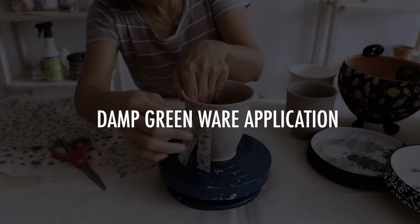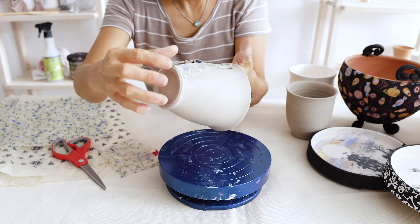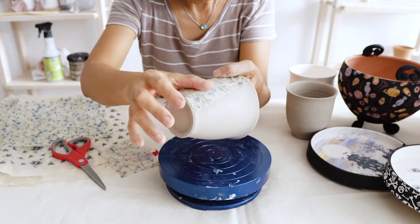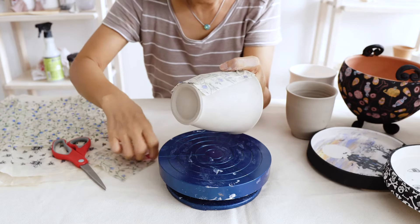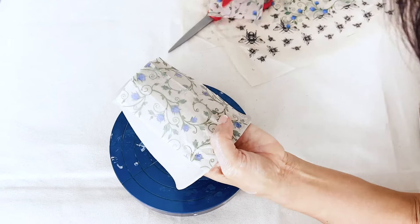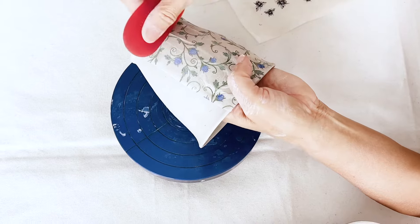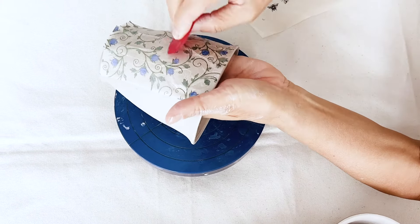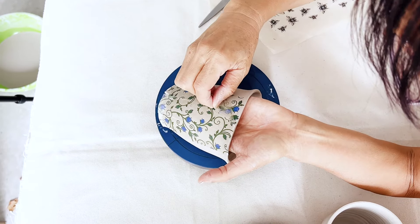Damp greenware application. The transfer needs moisture on the clay for the underglaze ink to adhere. When your clay is wet, it will make the transfer application easy and effortless. Place the transfer on the surface of your greenware. Burnish the surface of the transfer with a rubber rib and then peel the transfer off from the corner.